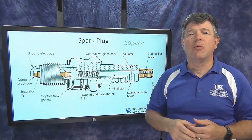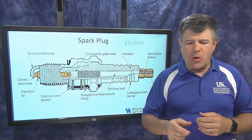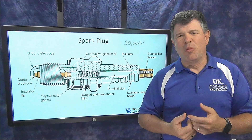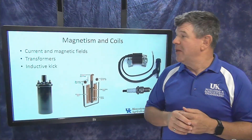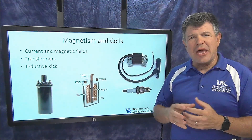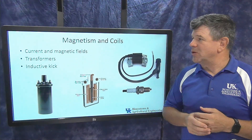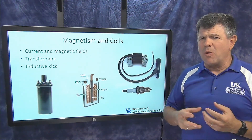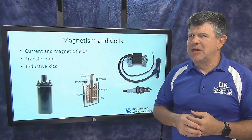To generate 20,000 volts from a 12-volt battery, we use a coil — the second primary component of a spark ignition system. A coil acts as a transformer and steps up the voltage. Understanding how this works requires a bit of physics.